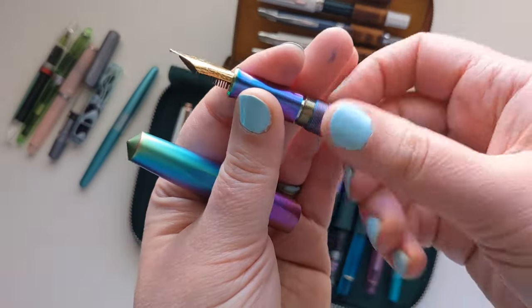My final pen is the Noodler's Ahab. I had three at one point; the red one eventually broke. This blue one is called the Hudson Bay, but I didn't like the flex nib on it. However, I loved the nib from my other Noodler's Navajo, so I swapped the entire section and cartridge from the Navajo into the Hudson Bay body — they're interchangeable. It actually looks really cool with the mismatched section. This is my only flex nib left, and I love flex nibs. I hope you enjoyed this fountain pen collection video!